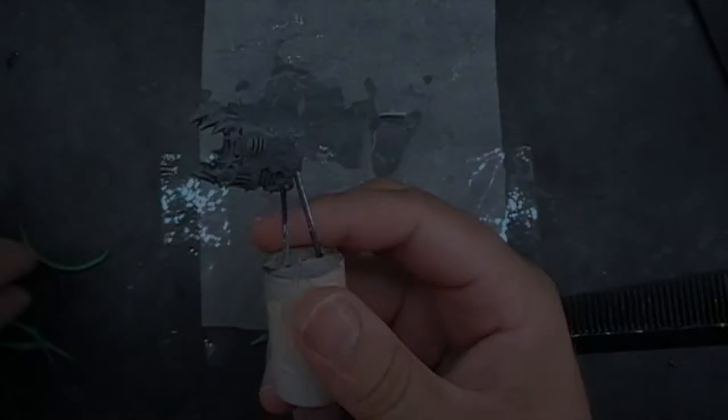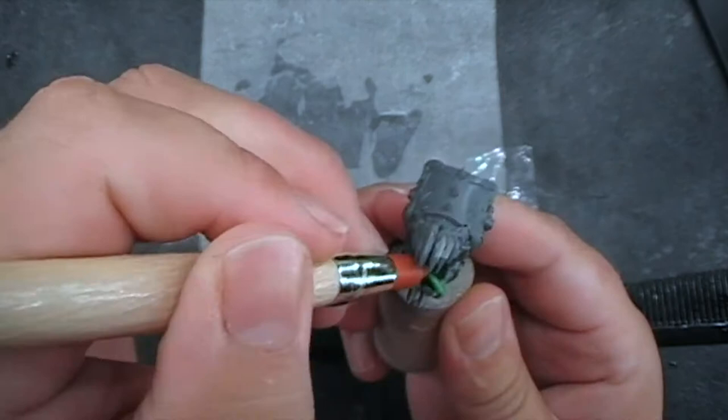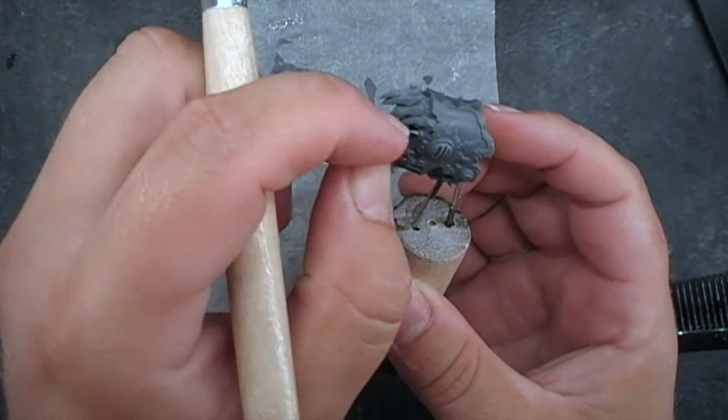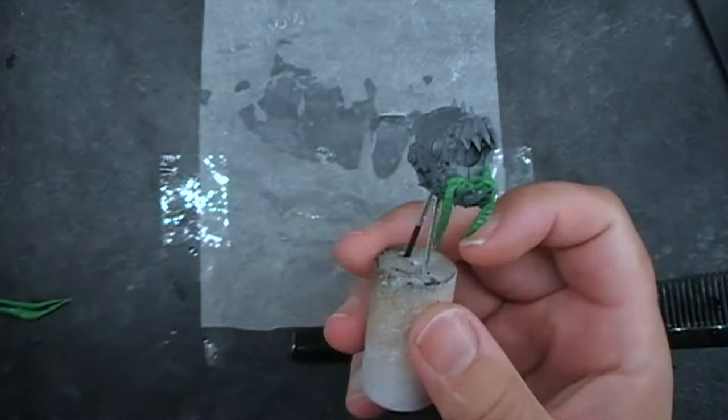Once he's dried a little bit you can then start adding him to your model. I find using the little tools easier than my fingers — my fingers tend to stick to everything and it's not fun. But gradually just work him into the area you want, make it look how you'd imagine. What we wanted is the big beastie there has ripped open something and just having a chow down on some nice intestines. I find it easier to just keep adding and keep adding rather than putting it all down at once and trying to work it all together.